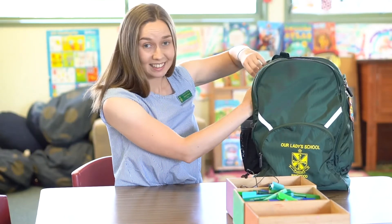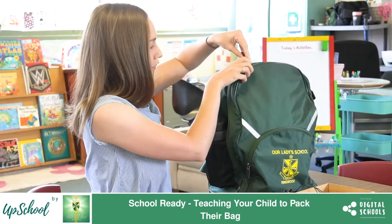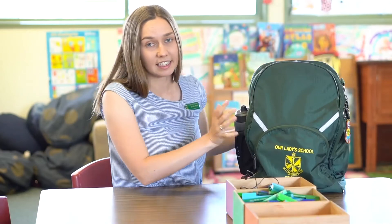In addition to packing their bag, it's also a good idea to practice zipping your bag up and explaining to your child that's how you keep everything safe in your bag.